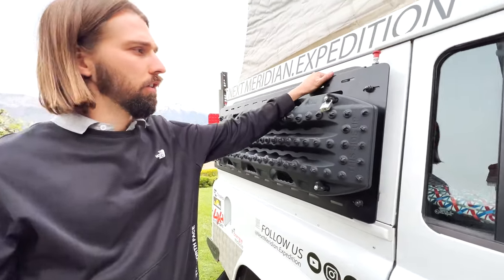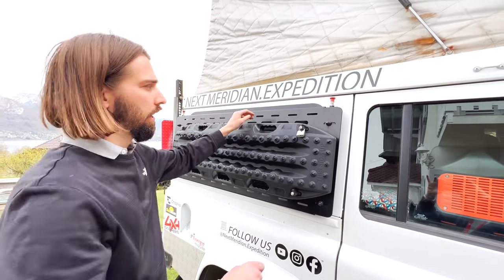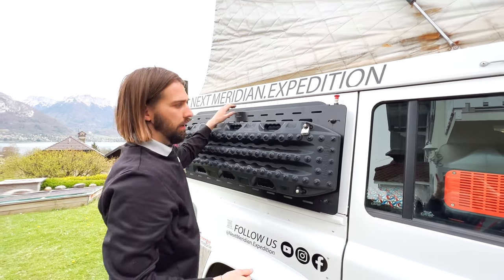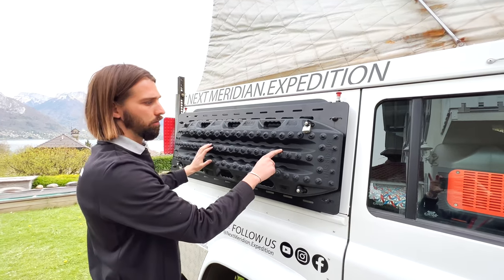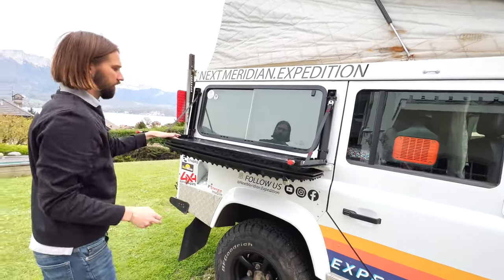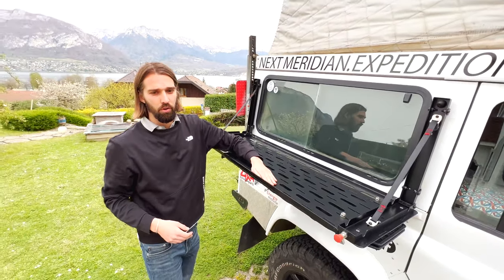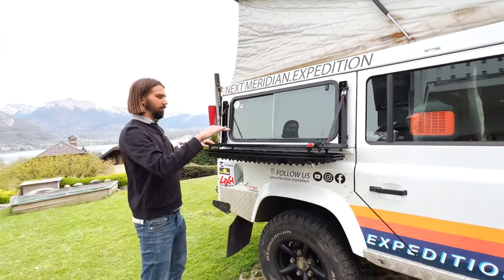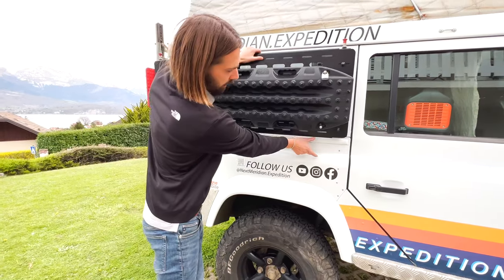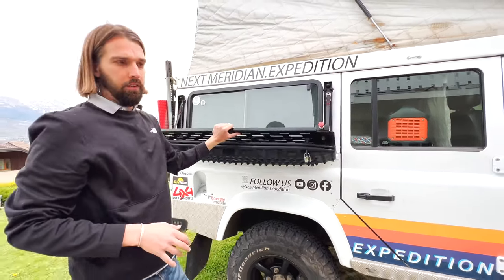Here is one of our partners called Rough Parts, based out of Switzerland — they do beautiful Land Rover Defender accessories. This is a two-function utility: it can carry sand ladders, as you can see here with our Max Trax, and it can also be used as an exterior table. We'll use it for exterior cooking, reading, and so on. It's a bit high for Mathilde, but they do have a lower bracket option on their website.